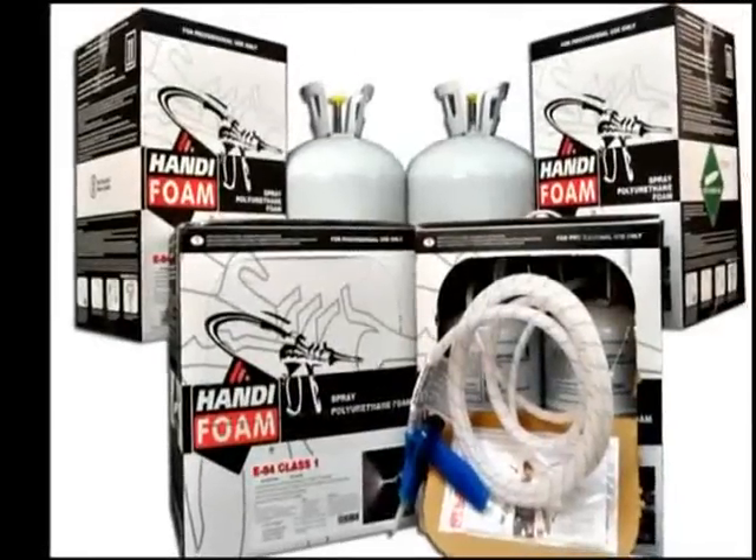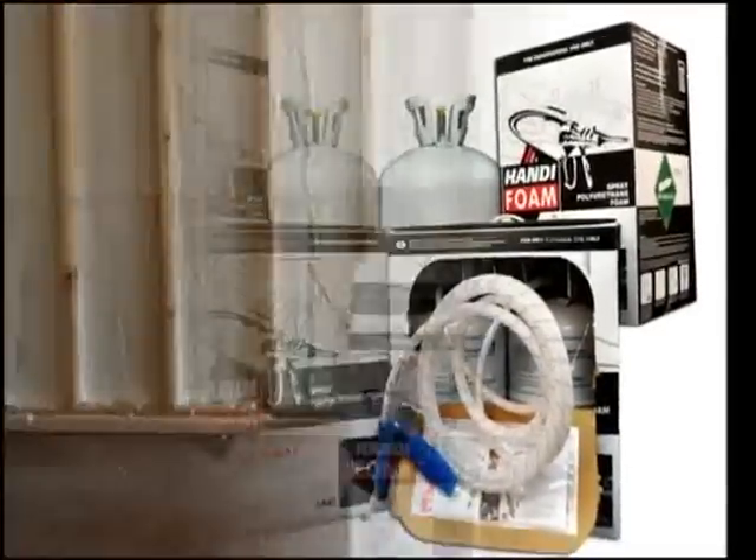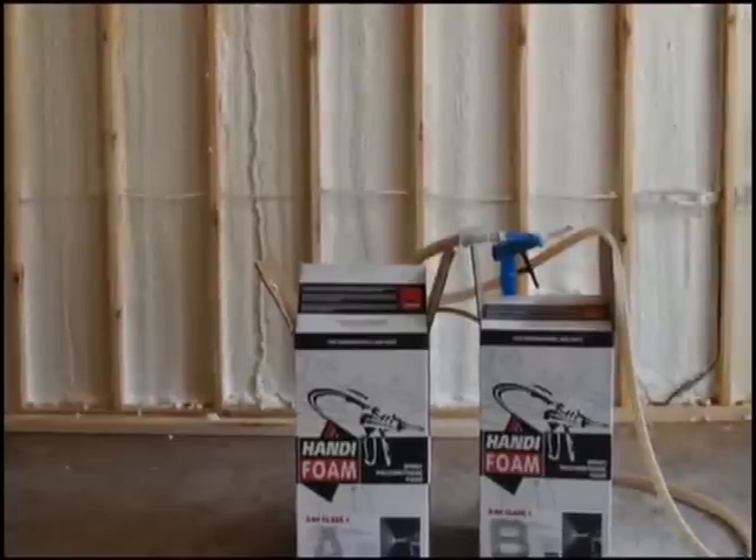Handy brand SPF disposable kits come in 105, 205, and 605 board feet.